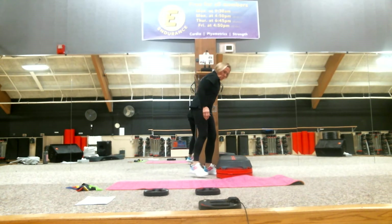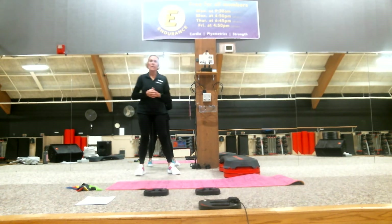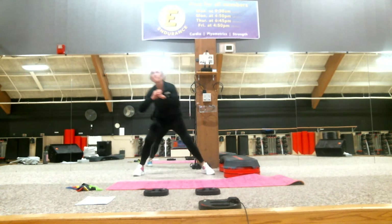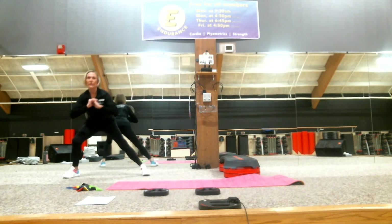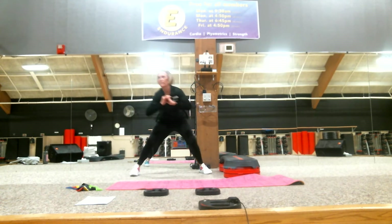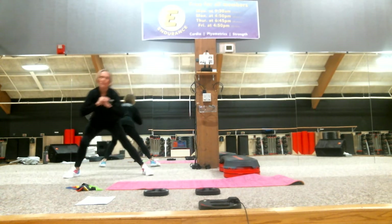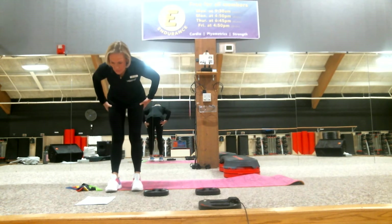For the second set, we'll do it without the platform. The first exercise worked the quads; now we're working your abductors and adductors. Set two, ready, go: one, two, three — again, core tight — four, five, six, seven, eight. Good job. By now your quads have been worked out, your abductors and adductors have been worked out.